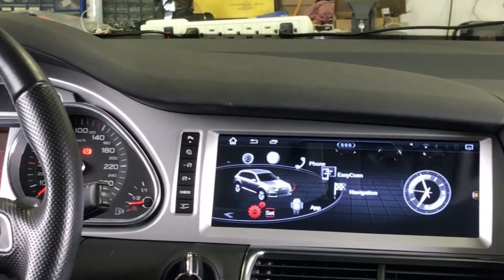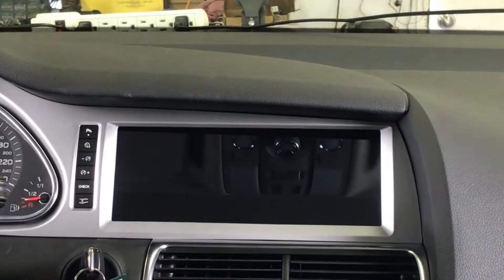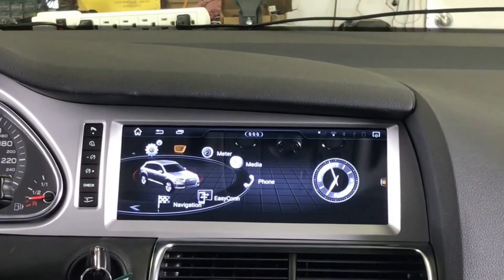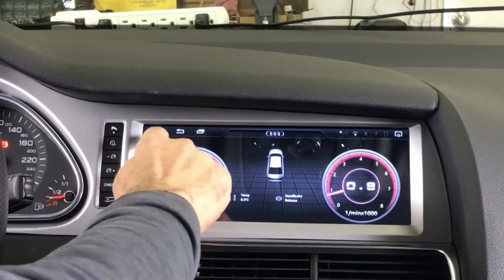I'm going to show you how the unit works. You can use the MMI to scroll the menu as usual — it retains the factory MMI. And by touching the screen it goes to aftermarket mode.